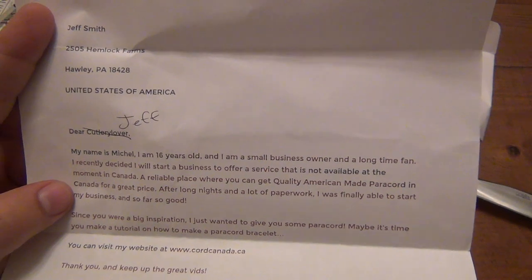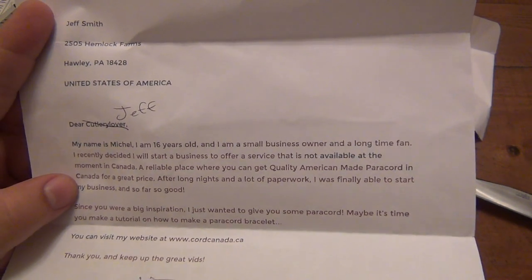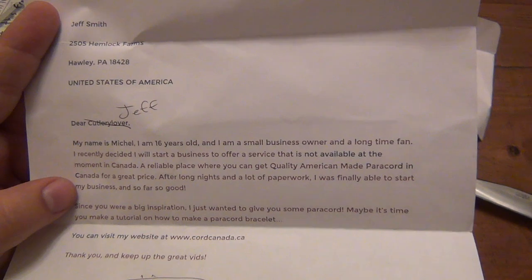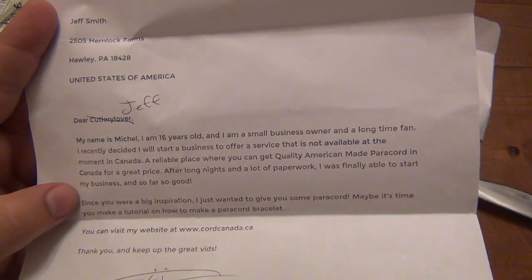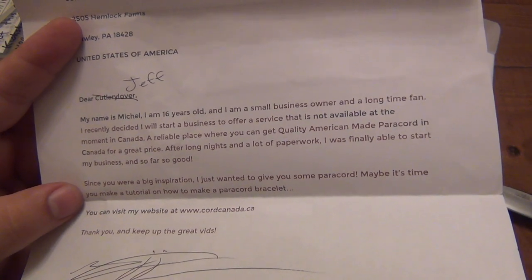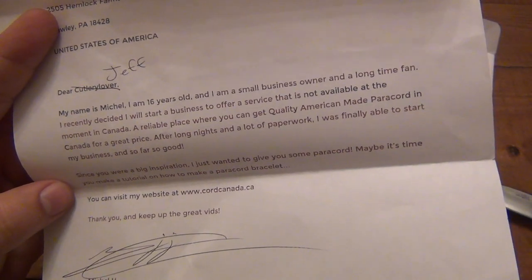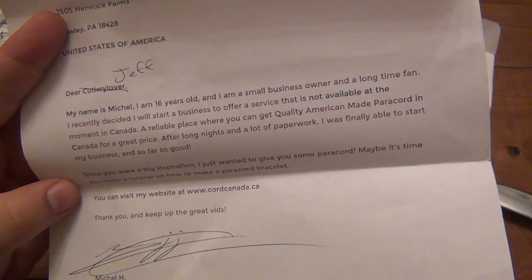They recently decided to start a business to offer a service not currently available in Canada — a reliable place where you can get quality American-made paracord in Canada for a great price. After long nights and a lot of paperwork, they were finally able to start the business, and so far so good. Since I'm a big inspiration, they wanted to give me some paracord and suggest maybe it's time I make a tutorial on how to make a paracord bracelet. Visit the website at www.cordcanada.ca.